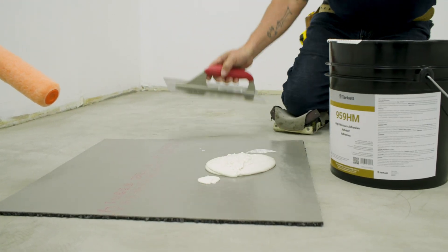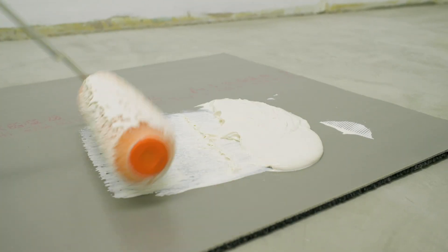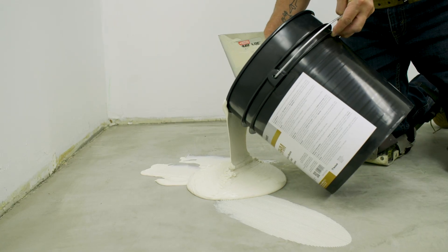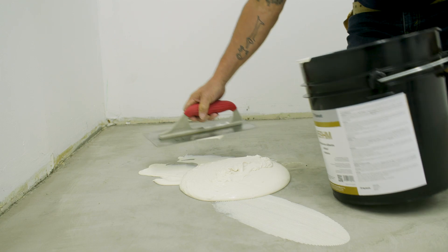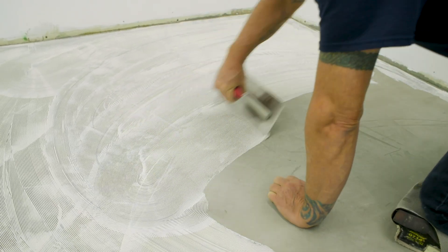To prepare for this back rolling, first apply some adhesive to a scrap piece of material, then roll the paint roller into the adhesive so that it is evenly saturated. Next, apply the adhesive to the substrate. Follow all recommendations on the adhesive label regarding what trowel to use based on substrate porosity.